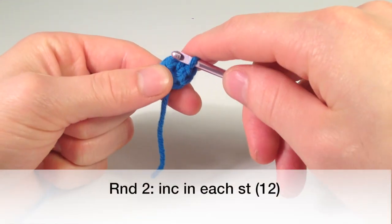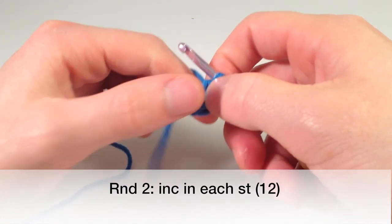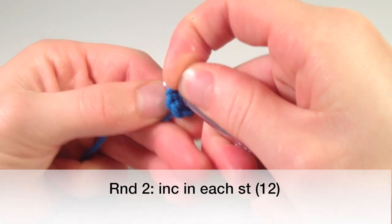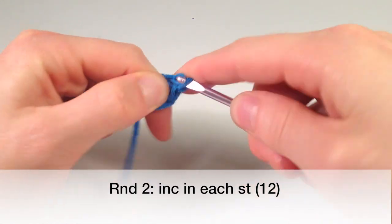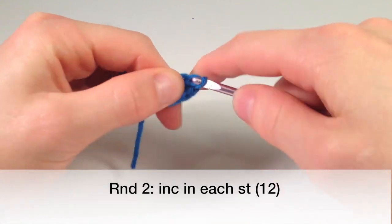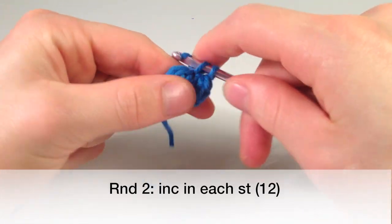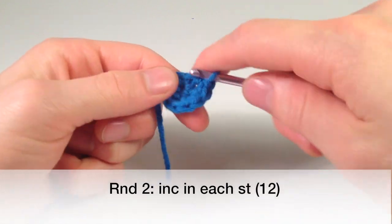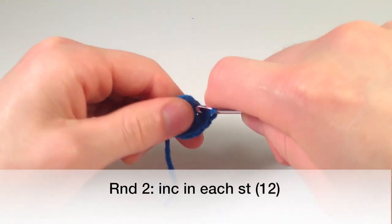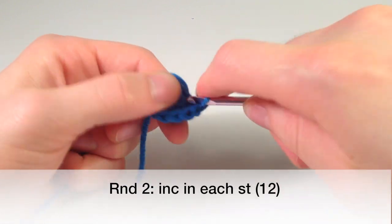Now we're just going to single crochet two in each — so we're increasing in each stitch around. There's no turning throughout this whole pattern; I try to make my patterns like that because it just seems easier. So we go into the first one made right here and single crochet two into that one, then two into the next. That's six, seven, eight, nine, ten, eleven, twelve.